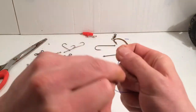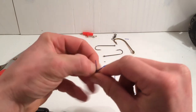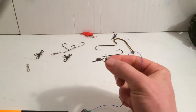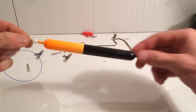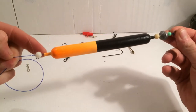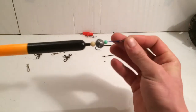Any knot will do as long as it's a nice strong knot, it'll be fine. I'm just tying anything on this because it's just a tutorial. Trim it up, make it look nice and fancy. So there we go — if I pull it all down, you've got your float stop, your bead, float, bead, weight, bead, and then swivel.